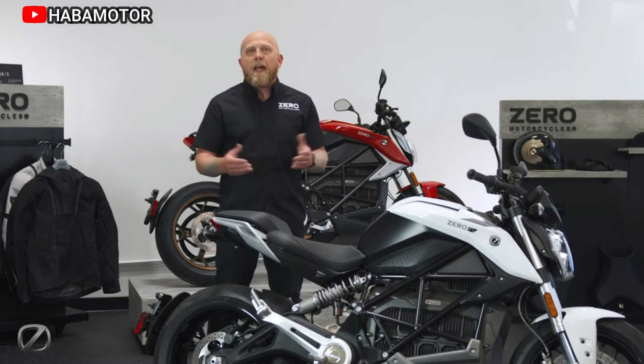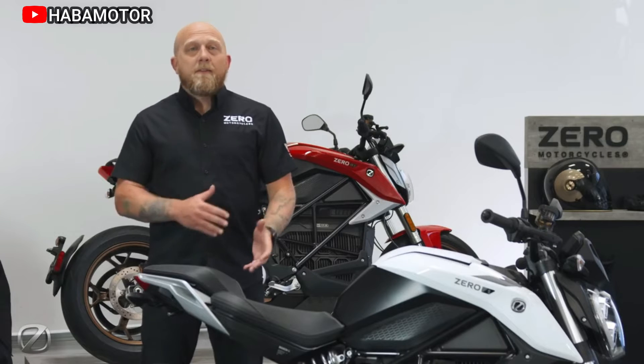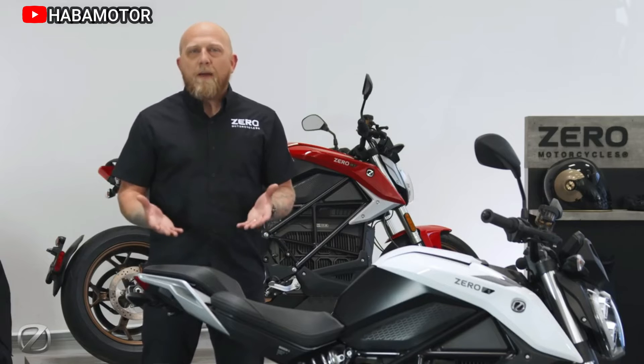The Zero S is an adaptable motorcycle and powertrain combination that navigates diverse road terrain and conditions effortlessly.